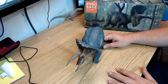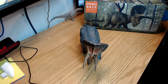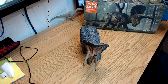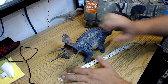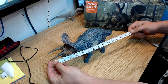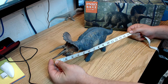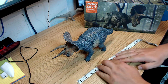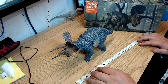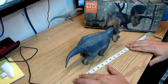We'll grab the tape measure quickly — here it is. We'll just lay it out so you can see the size of it. Laying it out here, you're looking at about 15 inches long, and if it was fully stretched out maybe 15 and a half or possibly even 16 inches. Like I said, it's a fairly large model.